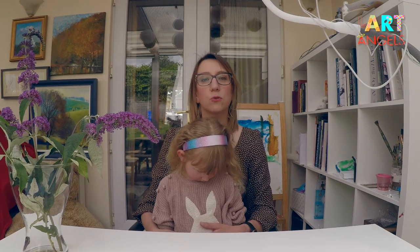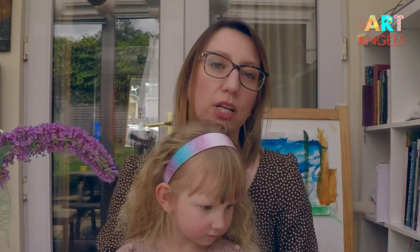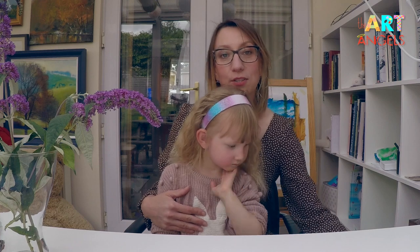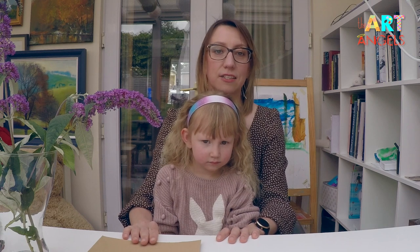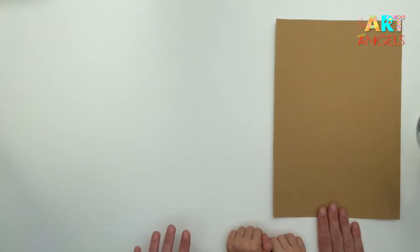We do lots of online shopping and receive lots of boxes from Amazon, and I was wondering why don't we reuse some of those materials. So today we decided to paint on some of those boxes. But you can use ordinary paper or canvas. I thought it's a good idea to help our planet, so for the lesson today I brought this cardboard made out of Amazon packaging.